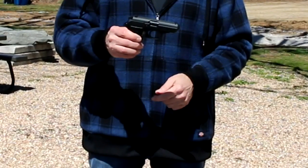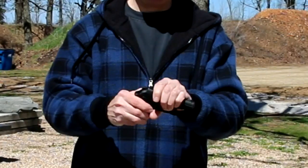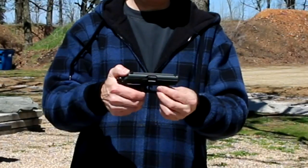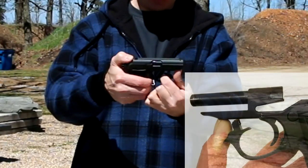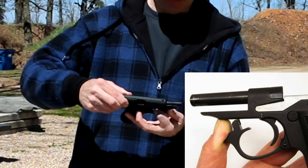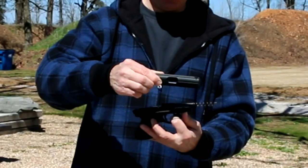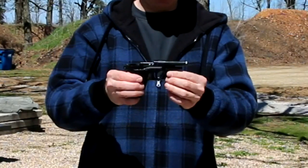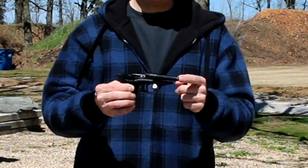Takedown is a little different than what you might expect. Turn it off safe and cock the hammer. Pull down on the articulated trigger guard, then pull the slide back, lift the slide off the frame, and slide it forward. Once apart, you've got your slide, recoil spring, and the frame which has the barrel mounted to the receiver.